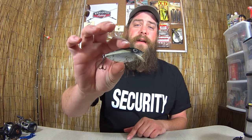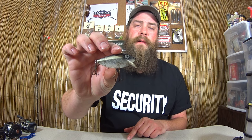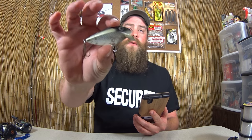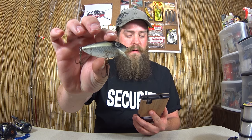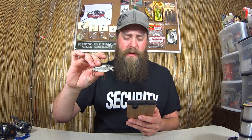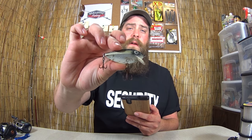Alright, this is called a Thin Fin. I need to google that now — I had to go get my phone. Storm original Thin Fin. So this is a Storm brand lure called a Thin Fin. They still make it. I wonder how I can find out how old my particular Thin Fin is.